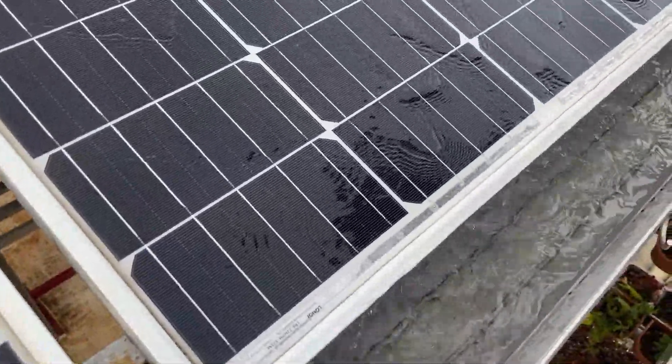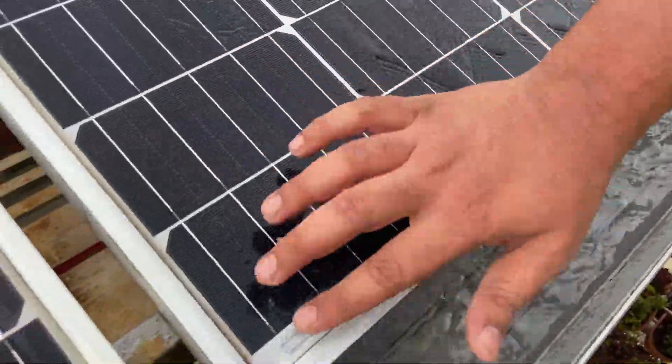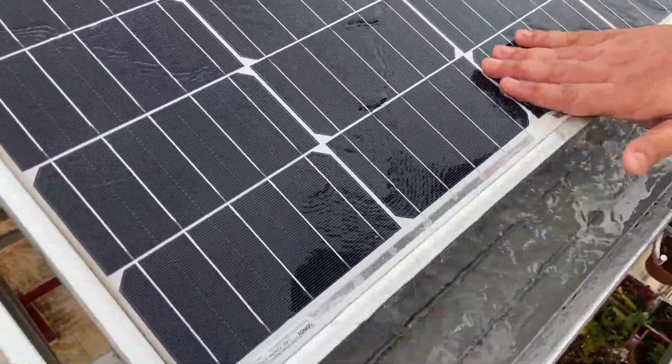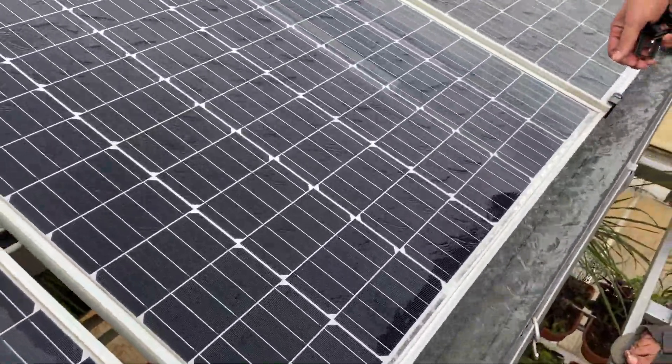Now we can see here the water is flowing on the solar panels, but it will settle down here. The dust will settle down here. After the water stops, the dust which has settled will form a small thin layer of shade, which results in hot spots in the solar panels.